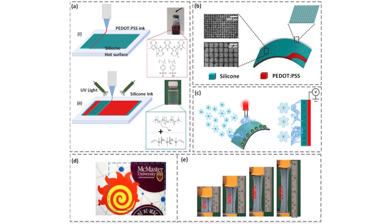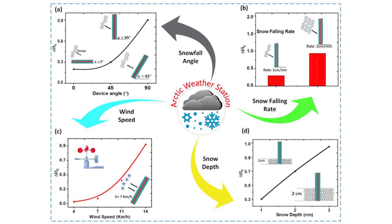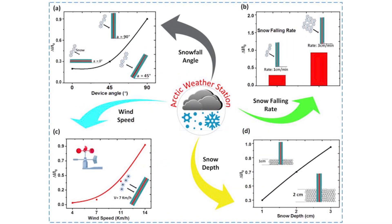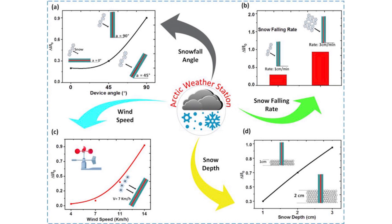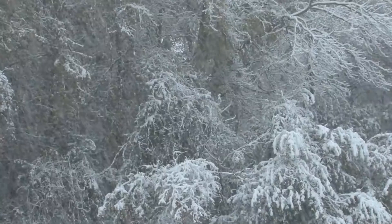Right now the snow-TENG can produce an open circuit voltage up to 8 volts, and it is designed to work like a self-powered weather station to monitor snowfall, accumulation depth, wind direction, and speed in snowy or icy conditions.